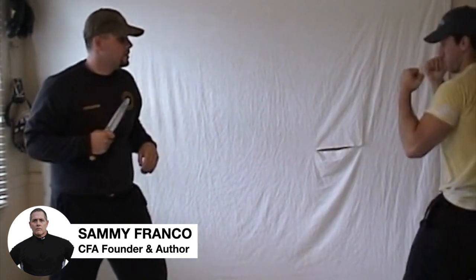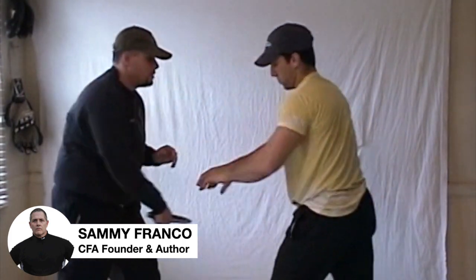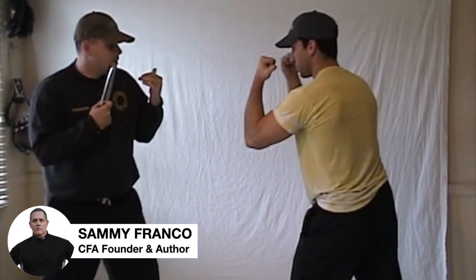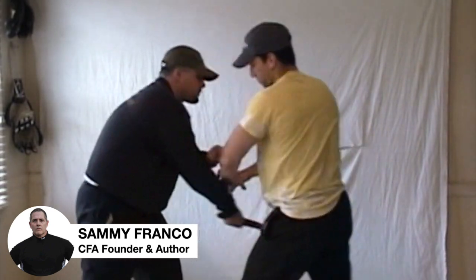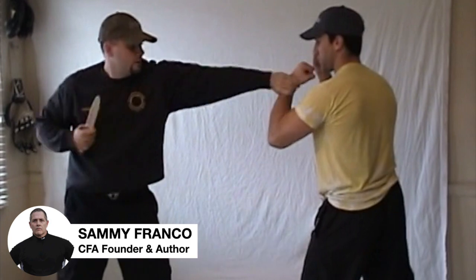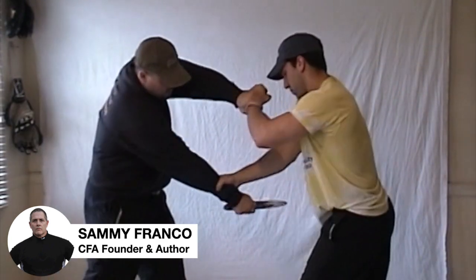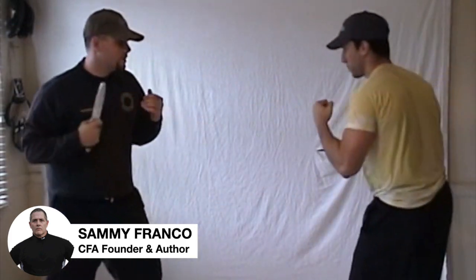The partners now drill the techniques repeatedly, alternating between the wrist escape and the one-hand deep grip control. The instructor calls out 'escape' and 'engage' as cues, guiding Mike through multiple repetitions of both defenses to build muscle memory.